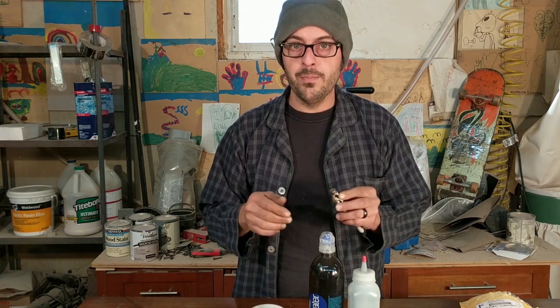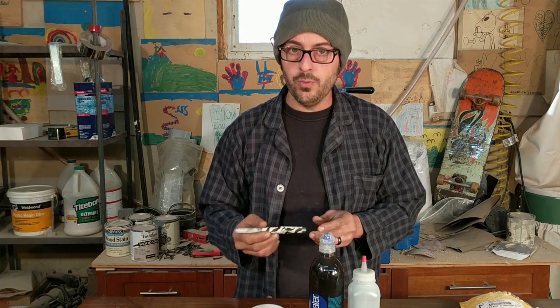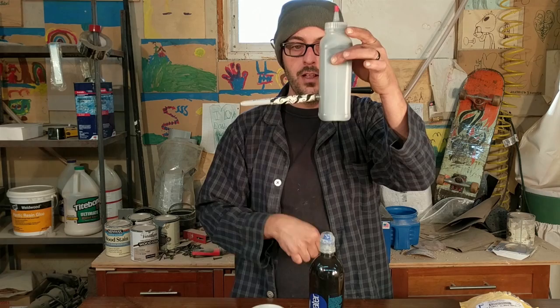These earth magnets are totally awesome. We have a link in the description below for where to get them, and you definitely want to get as strong as you can — it just makes things really fun. To show you how the ink is magnetized — that's pretty cool, right?